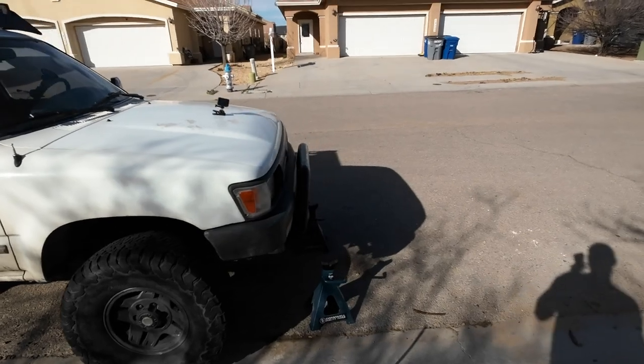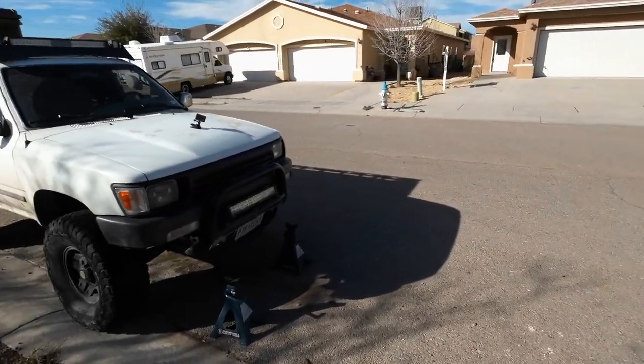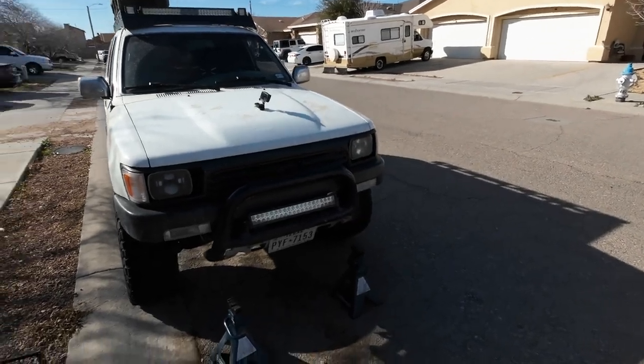It's got an engine from a 97 4Runner into this 93, so I got rid of the 3.0 slow, but it's still an automatic transmission for the time being, which will probably change in the future. Basically I took this thing on a trip to Florida to visit some friends in Ocala, and I didn't drive it very much before since I picked up the 80 series. So what we're going to do today is replace the upper control arm bushings with OEM Toyota bushings.